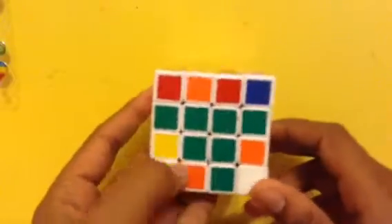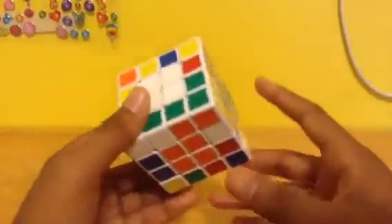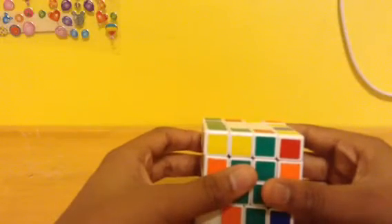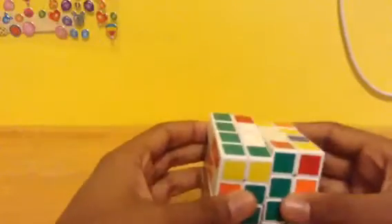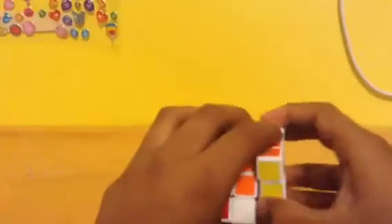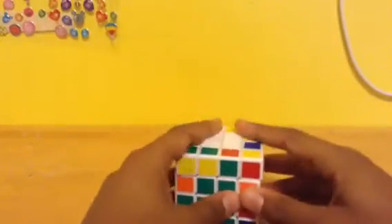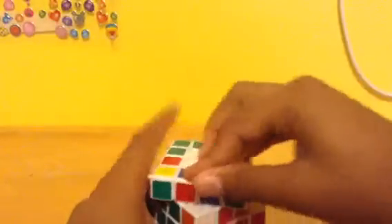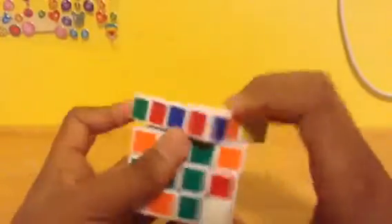Hello everybody, it is Zen, and today we have a tutorial on how to solve the 4x4 Rubik's Cube faster. To solve this, you need to know the beginner's method. I personally learned from Surge's B, and he called the video the simplest tutorial on how to solve the 4x4 Rubik's Cube — that was the best tutorial I've seen. I'm going to be teaching you how to solve it faster, because I couldn't find any tutorials on how to solve the 4x4 faster on YouTube, except for one that was extremely hard to find, so now I'm making one so this can help other people.